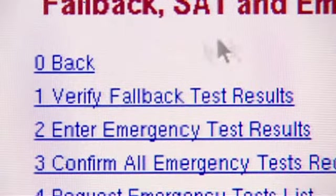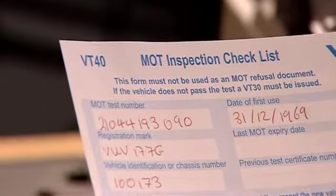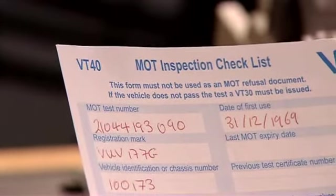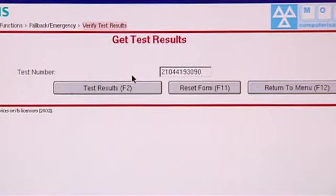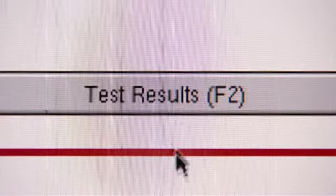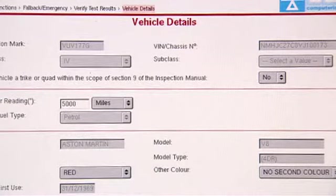Now it wants you to input a test number. There's a test number on the form: 2, 1, 0, 4, 4, 3, 0, 9, 0. Then we go for Test Results — you can use the mouse or keyboard. That brings up the test details; you can see all the details are there. Keep scrolling down and we're just making sure this is the correct vehicle.